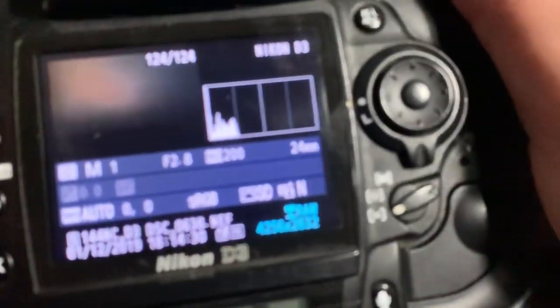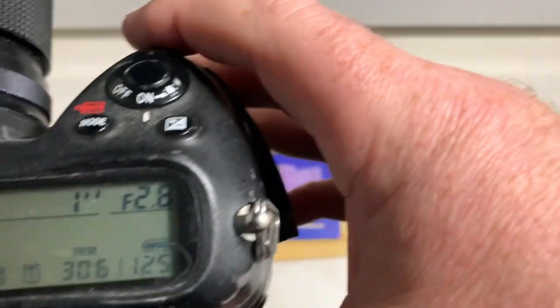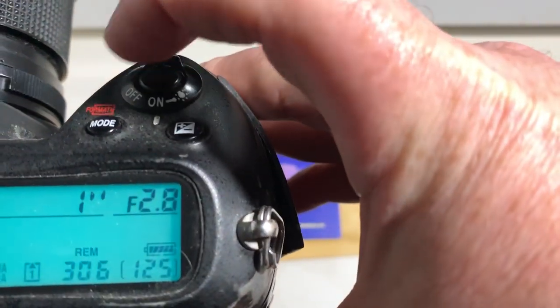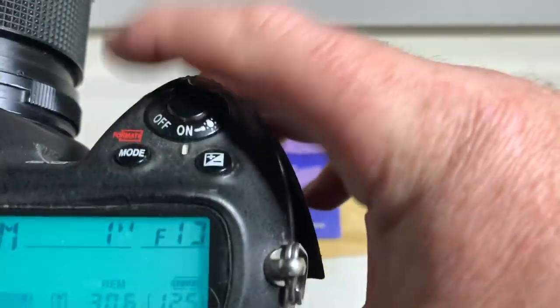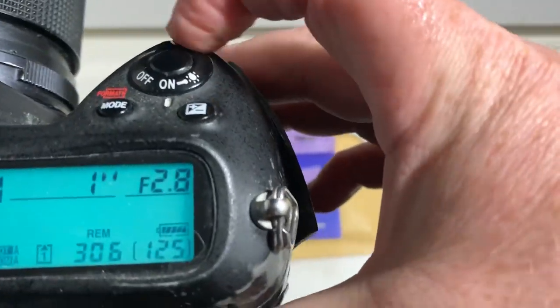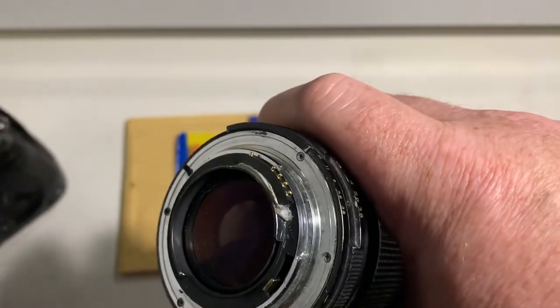I pre-programmed this chip. Focal length is 24 millimeter, aperture range from 2.8 to 22, focus strap is off.